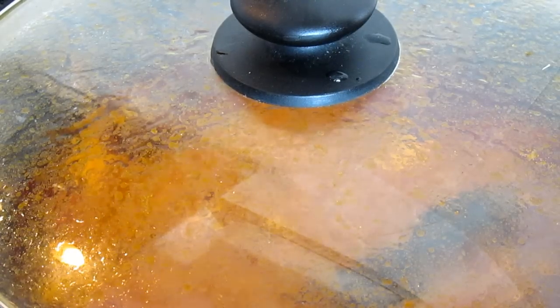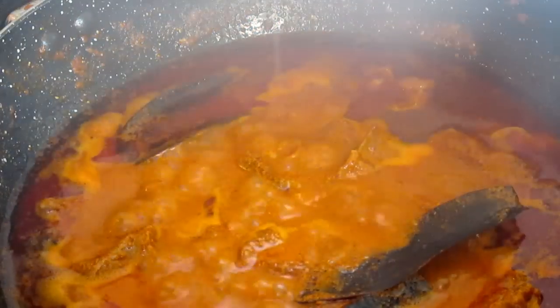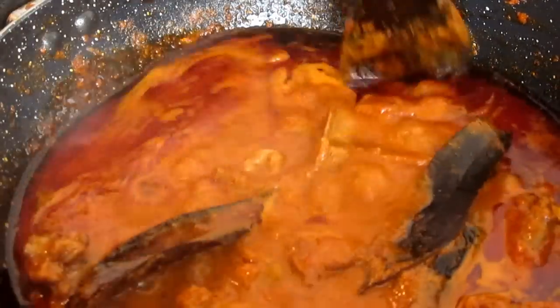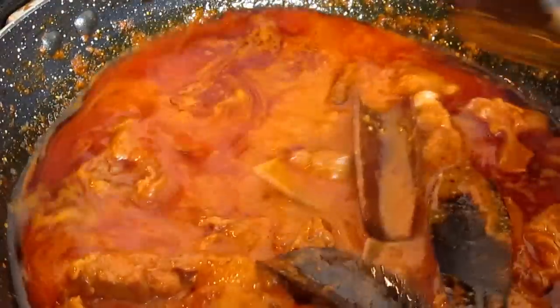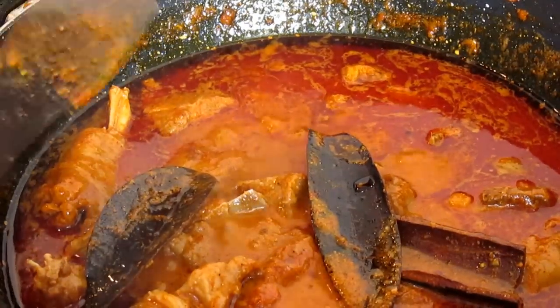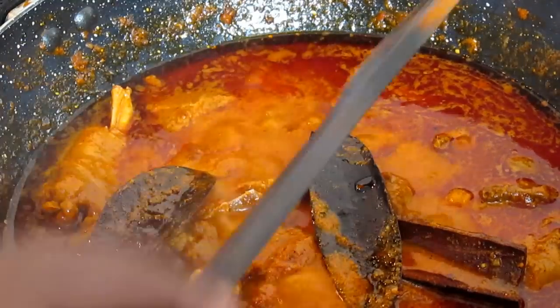It's been about 45 minutes now and the mutton is well cooked. The reason this dish is called Mutton Rogan Josh is that 'rogan' means the oil or fat you see floating at the top — that's the rogan. That's why it's known as Mutton Rogan Josh.